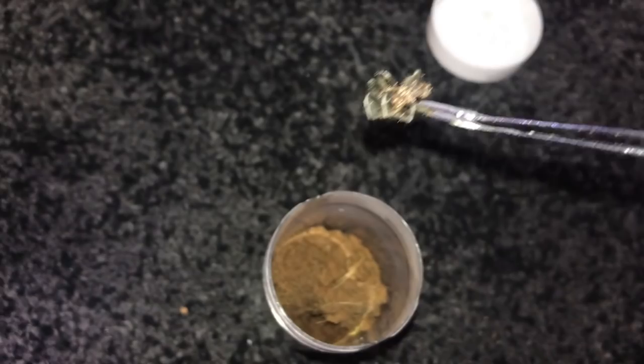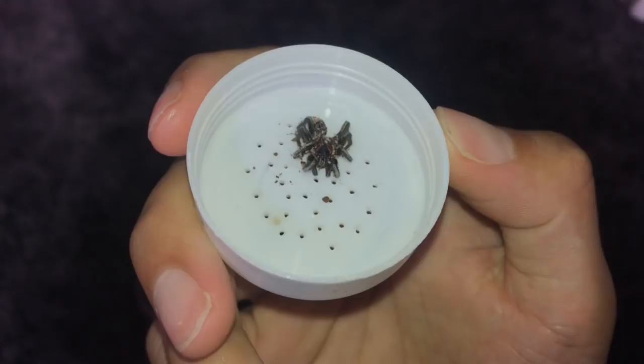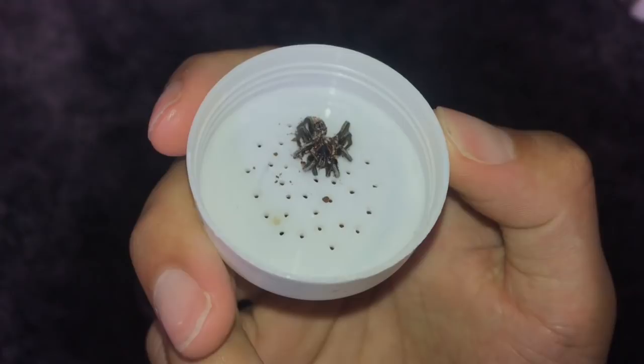Let me get this guy up — sorry, the phone's not focusing. Here is the poor guy. I had asked in so many Facebook groups if anyone had a mature female for him, but unfortunately no one had a female, so he unfortunately had to die a virgin.